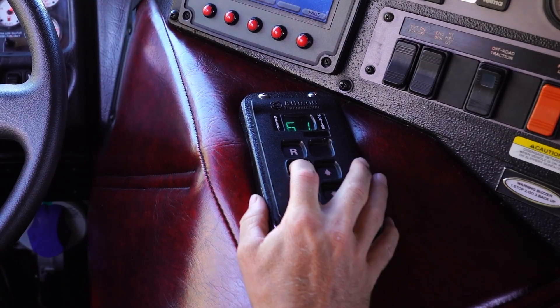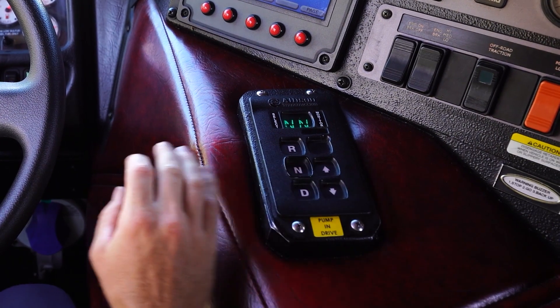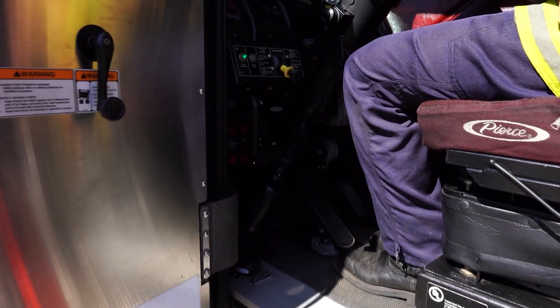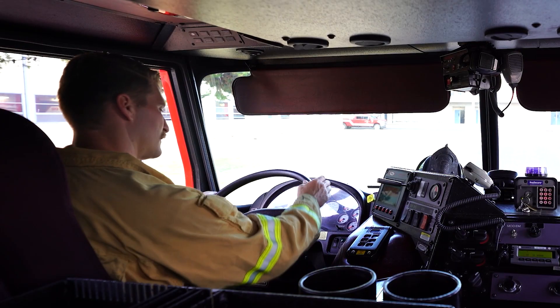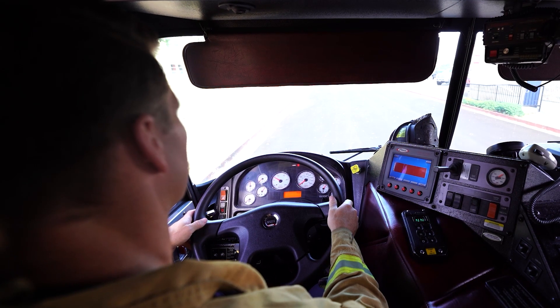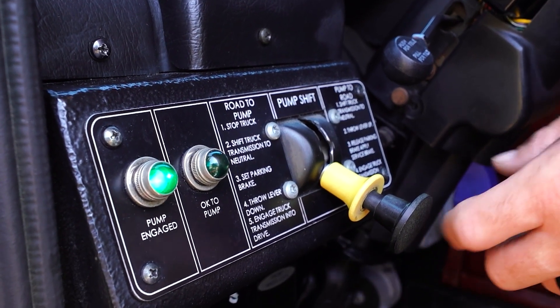Shift the transmission to neutral. This should be done early in the shutdown procedure, particularly if water has been shut off. Do not allow the pump to run hot or dry. Wait five seconds to allow the transmission to wind down. Grinding of gears will occur if not done correctly — do not let the gears grind.